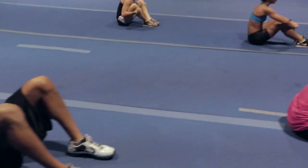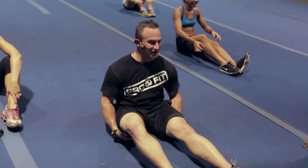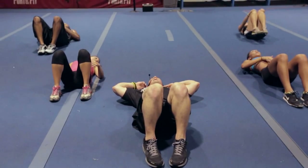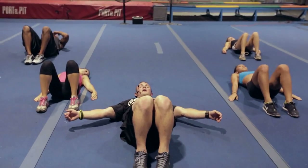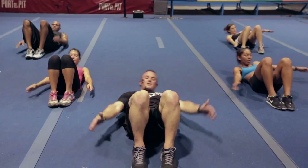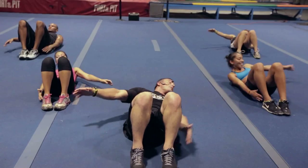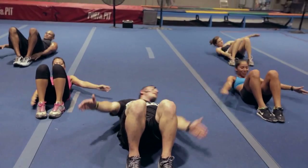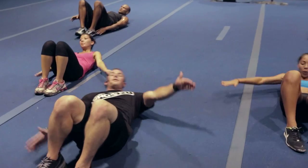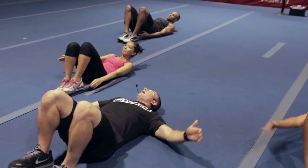Man, that burns — it hurts so good. Guys ready? Three seconds — laying back, tapping the heels. Get set and go! Twist, twist — it's all about those obliques. Feel like a penguin a little bit — happy feet! Five, four, three, two — whoo!